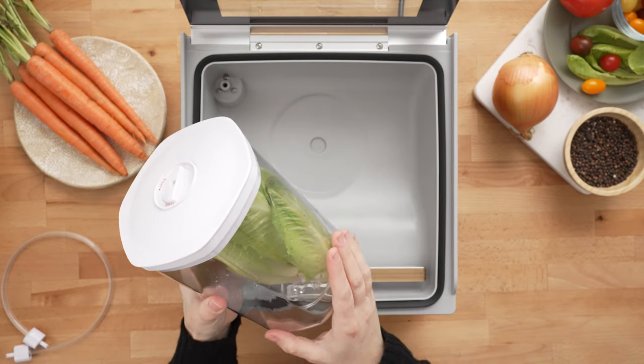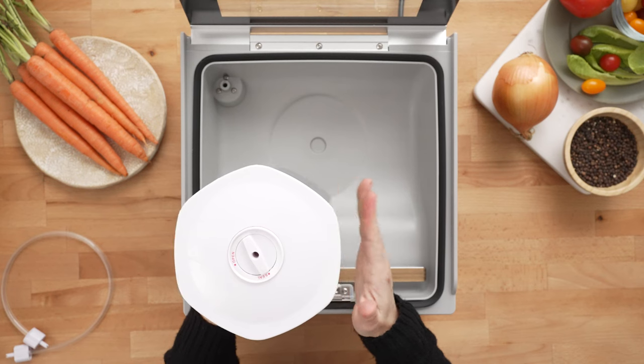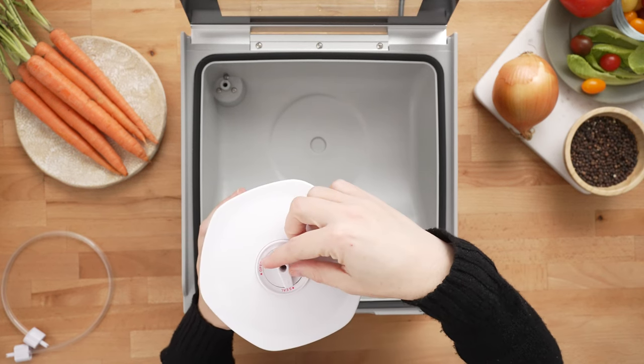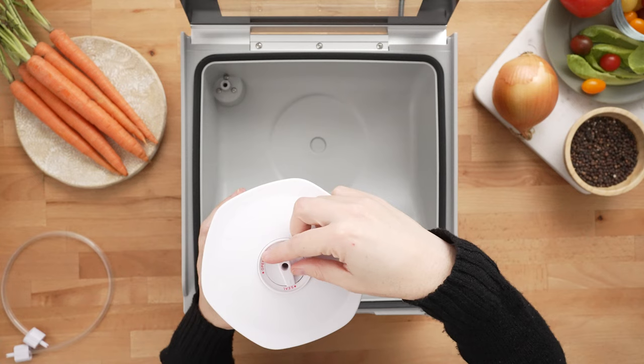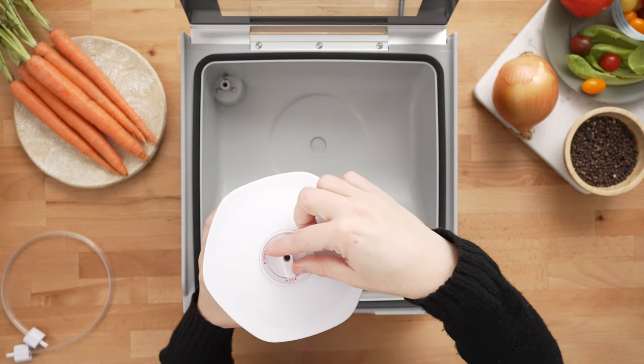We're storing lettuce in our refrigerator to keep it fresh longer. Whenever you're ready to eat it again, all you have to do is rotate your dial to open and it will release the vacuum, and the lid will be able to come off.